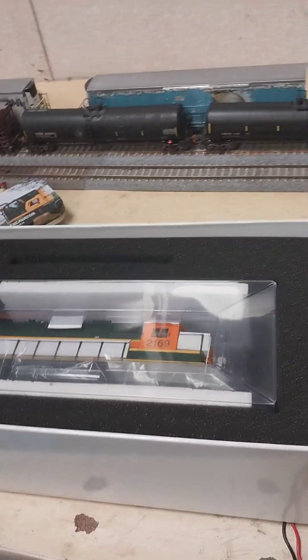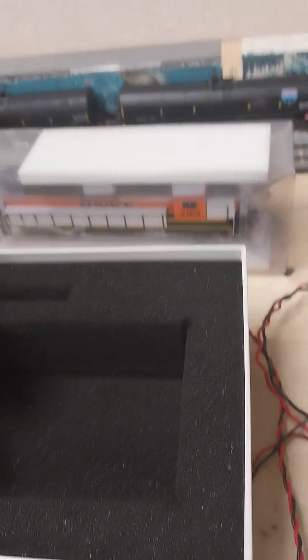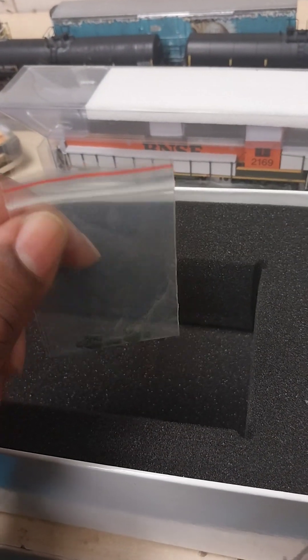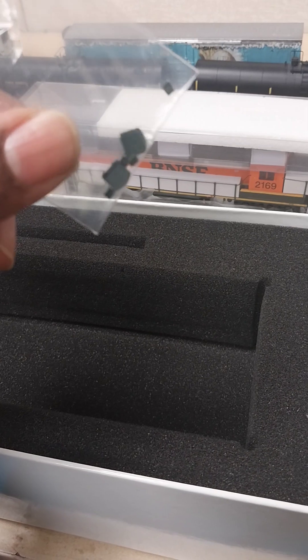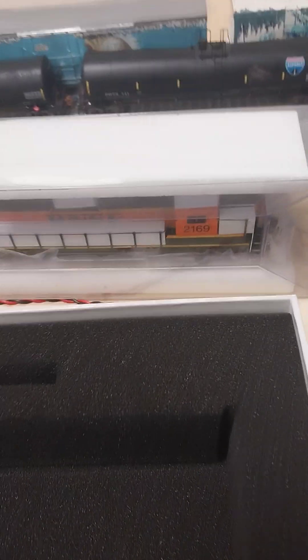You got your foam protective cover. Here is the GP38 — this is different from the GP38-2, this is the early version, more of a concept. You have your spare parts. I've already added the drop steps for the front and the back. You have your detail pieces — these drop steps are the ones that sit up, not the ones that sit down.